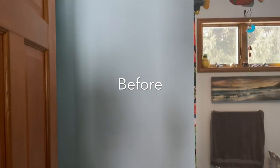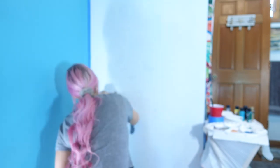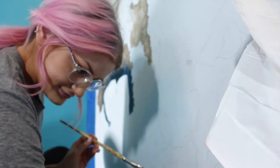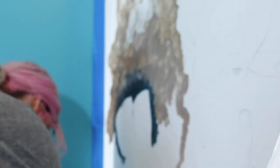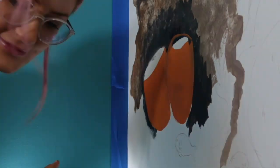Please don't mind my hair in this entire video — I had to keep it up because I didn't want to get paint in it.